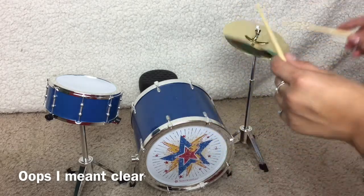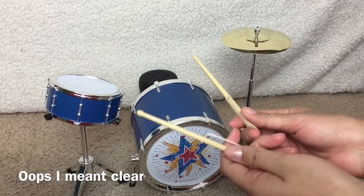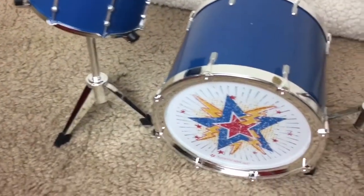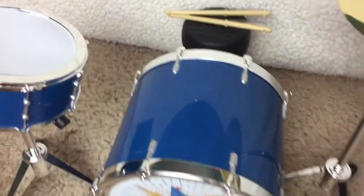I do not know how to play the drums, but hey — it's doll-sized. No one can resist not playing drums on a doll-sized drum set. Overall, I think this set is so adorable, and I can't wait to set up a scene with my dolls. And I think Logan's going to look so cute with it.